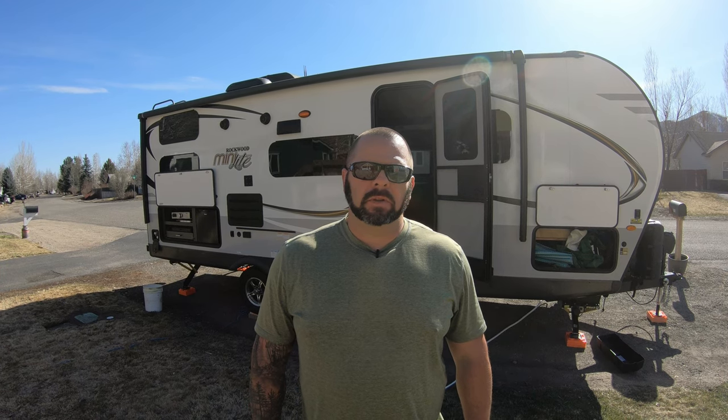Hey there everybody, welcome back to another episode of Basset and More Outdoor. I'm Justin. Sorry Mikkel couldn't be with me today — she's actually at a birthday party with all of the kids. We promise you we are going to do a one-year review of the camper with both of us together, as I know a lot of you guys are waiting to see that. In that review we'll go over some of the likes and dislikes of what we found over the last year with this camper.